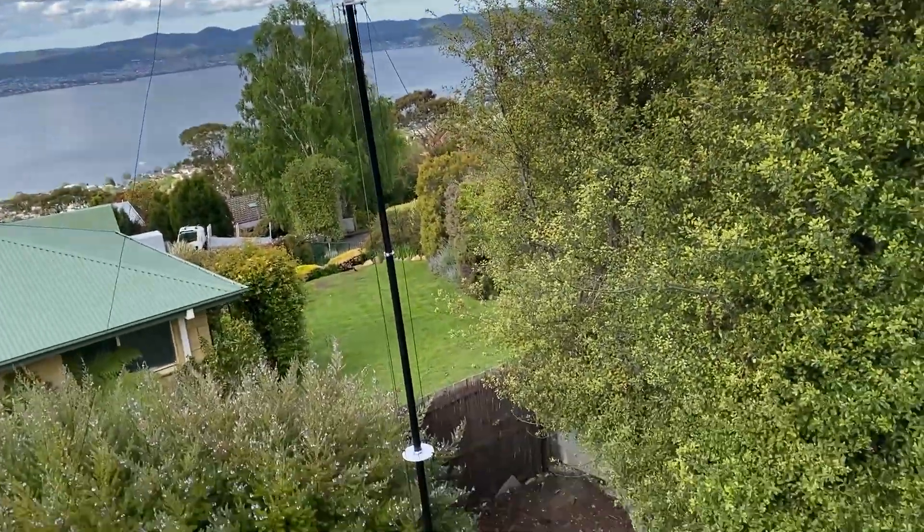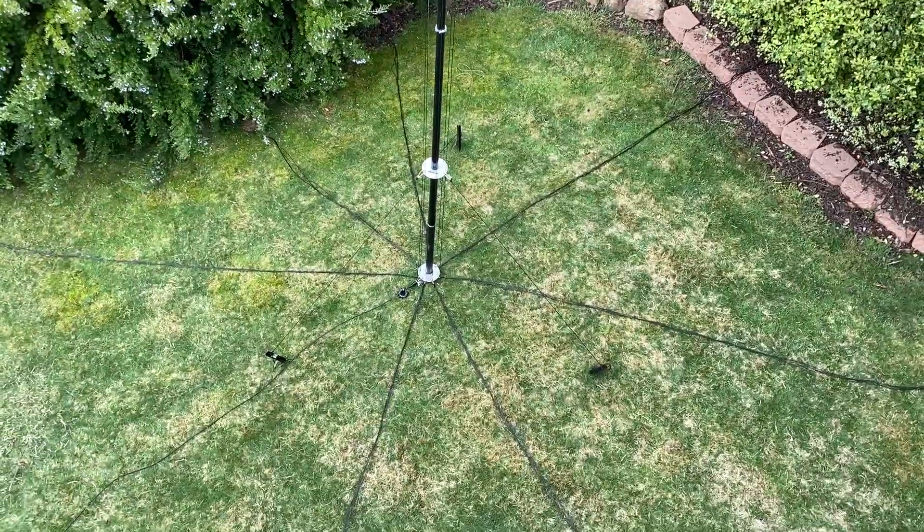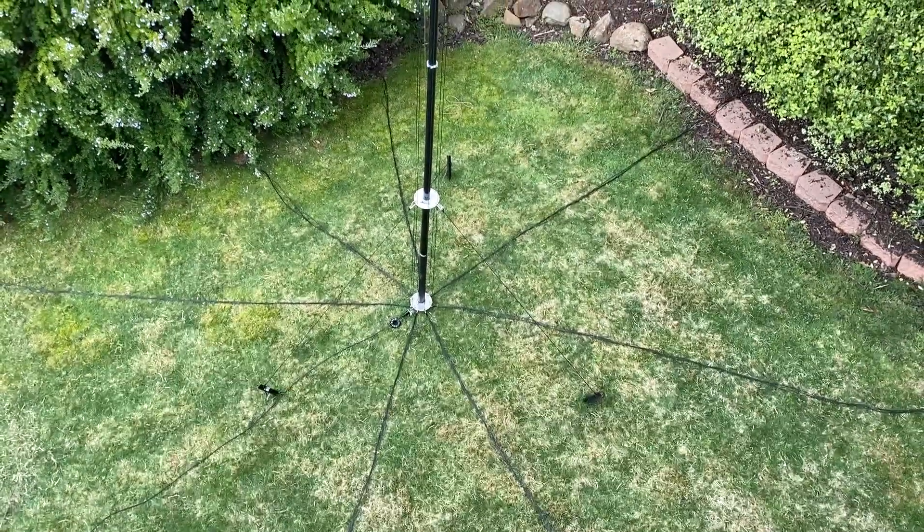As a lot of you would know, I have moved house. I've just put up my DX Commander in the background here. I'm going to show you how I've installed it — it's pretty much the same as the other place — but I also wanted to show you the noise levels that I've got now here. I know I posted on YouTube and a few other places that I was worried about the noise level, so we'll see how it goes.